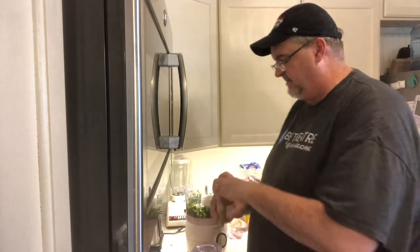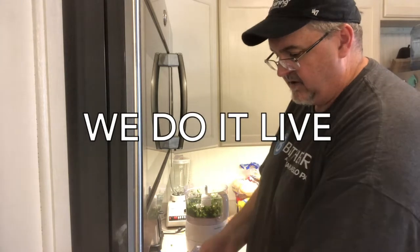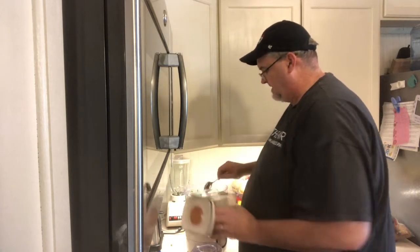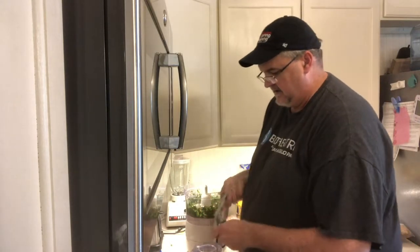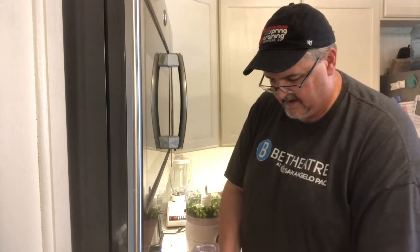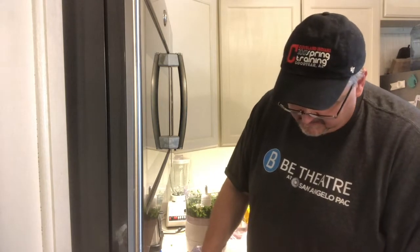We're gonna add some ground cumin, about a tablespoon or so. One of the things here at One Arm — we don't do a lot of measuring for exactness, we just kind of dump it and go. We're gonna add some brown sugar, about a tablespoon and a half, to get a little bit of sweetness in there. Then several cloves of garlic using our garlic press. I'm a big fan of garlic — can't put as much as I like, but a little bit of garlic in everything gives it that good flavor.